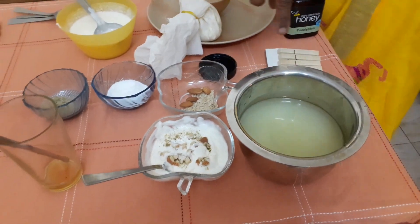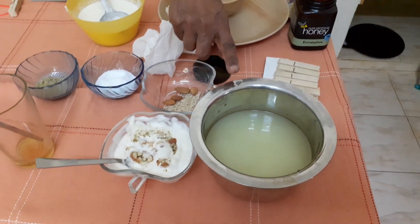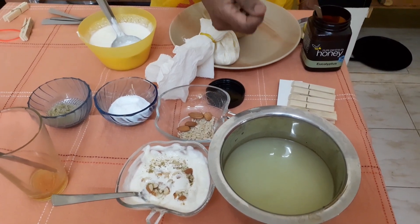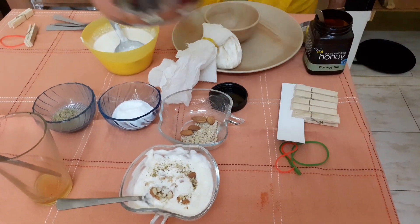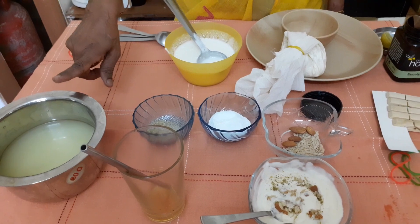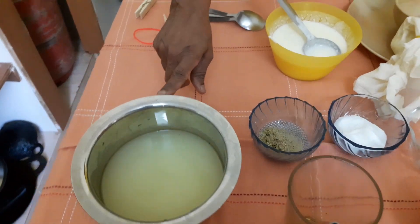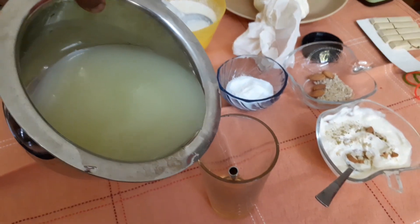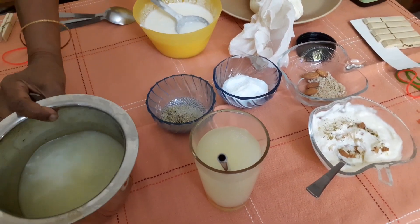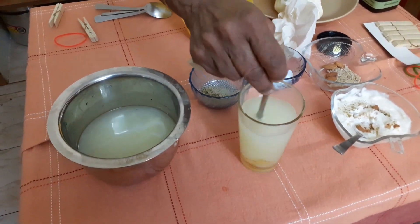Don't throw the whey water — this is a very nutritious water which is rich in protein, much preferred by athletes who drink it for boosting their energy, immunity, and metabolic activity. So the whey water should never be wasted. It can be used to make your parathas or chapatis, or added to your stews or soups. It can also be mixed with honey — just add it to honey, mix with a steel straw, and drink it.